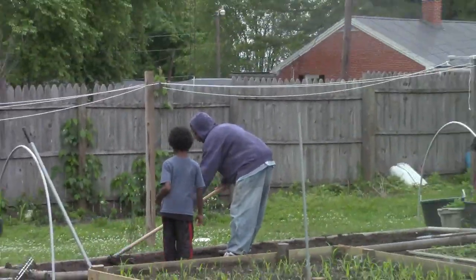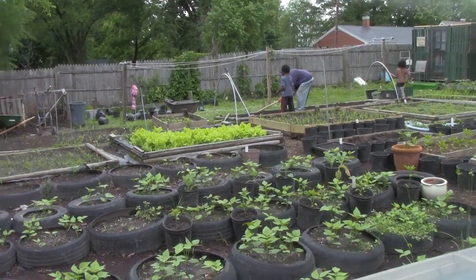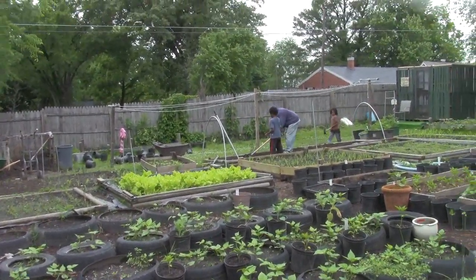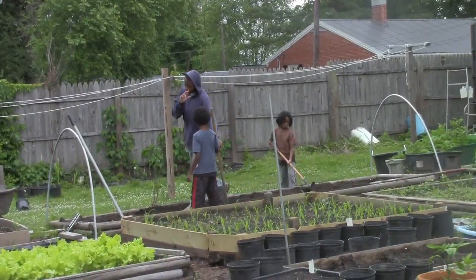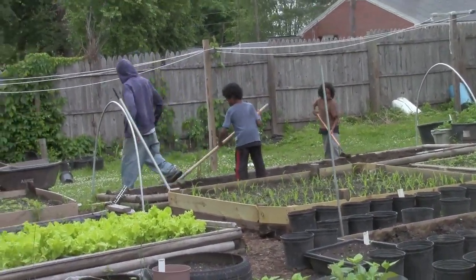Shalom family. Just wanted to do a quick garden update. I have my young men over there working — older brother teaching little brothers how to do some things.